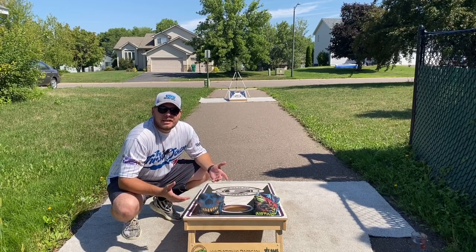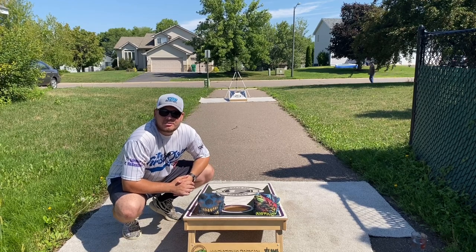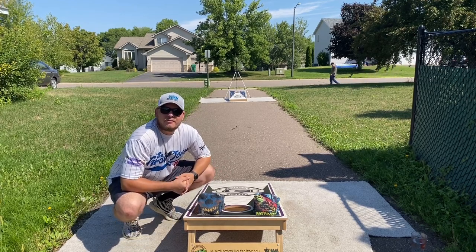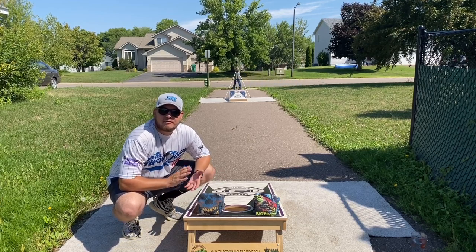Before we get started though, Sub-Zero Bag Company — you guys know that's my bag company. Started it in my garage, do all the designing, sewing, printing myself. If you want to help support the channel, I got a lot of awesome versions on there. subzerobagco.com, code 85 for 5% off.